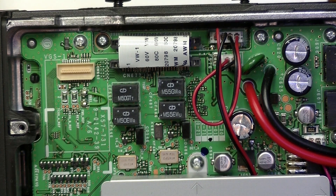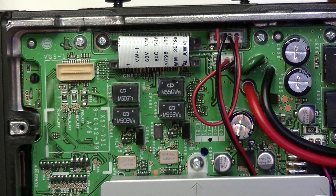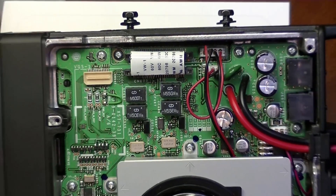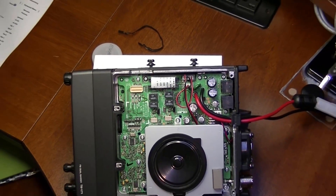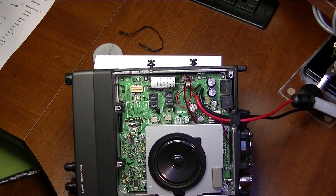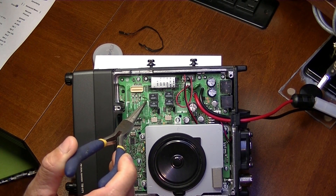It's on the top of the radio, near the speaker. Let me zoom out a little bit so you can see. As you can see, here's your speaker — this is the top of the radio, that's the left side of the radio.